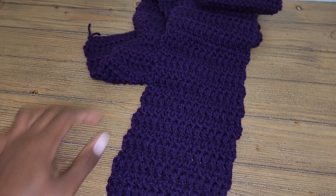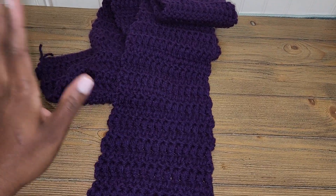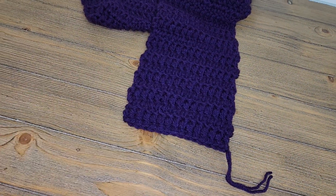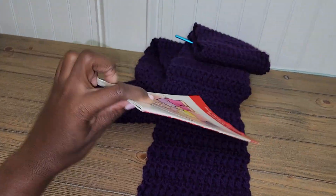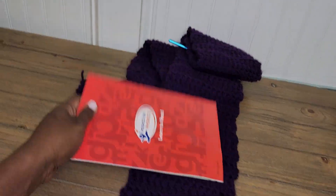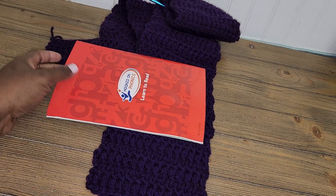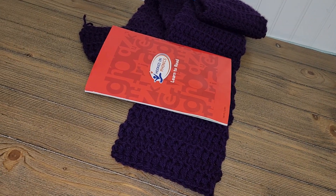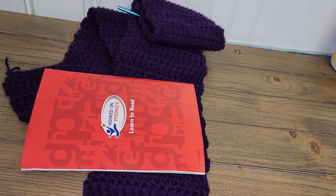Now I'm at the end of the scarf but I'm NOT finished, because I'm going to be putting some letters on it — that will be in part 3. For part 2, I'm going to add what we'll call fringes to the bottom of the scarf. I have my daughter's book here. You can use any size book or DVD depending on how long you want your fringes, anything that's rectangular or square to help keep the fringes even.